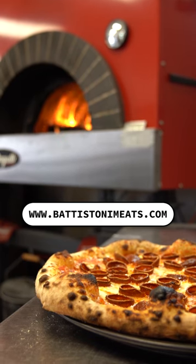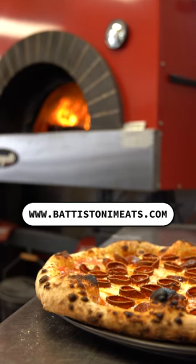Badastoni has a limited supply of the mild cup and char pepperoni, so order yours today. We'll see you next time.